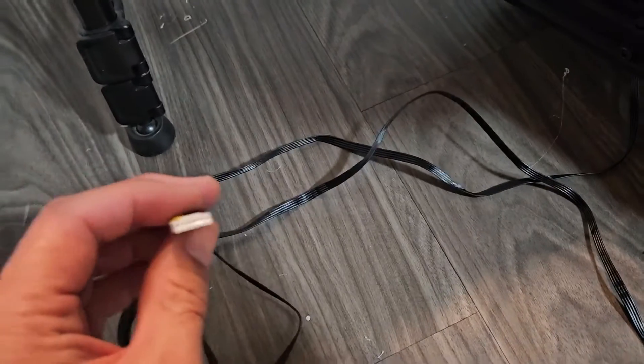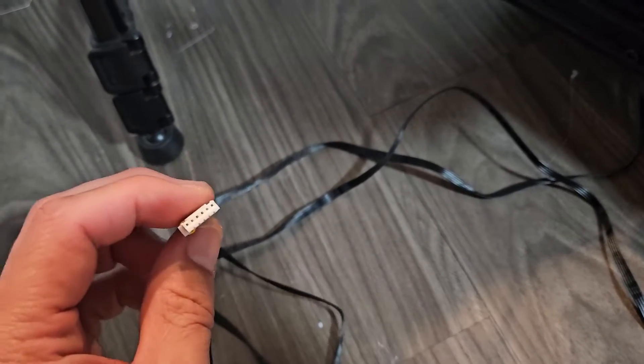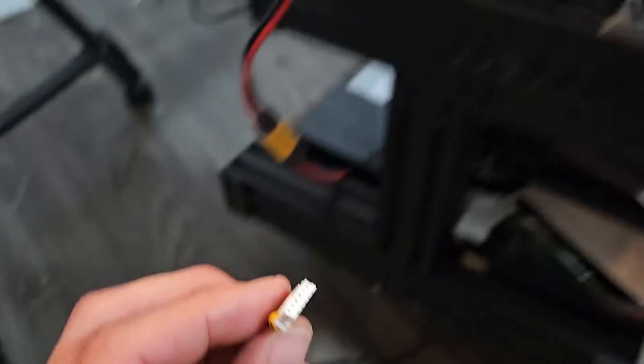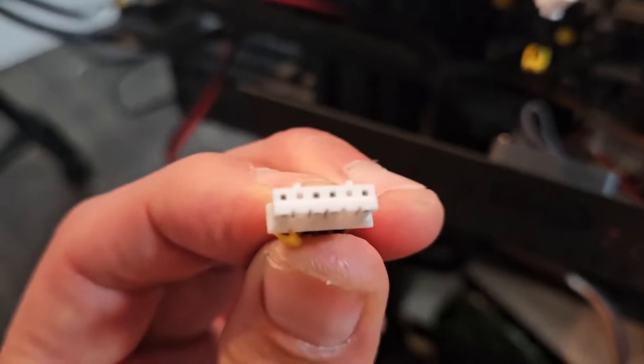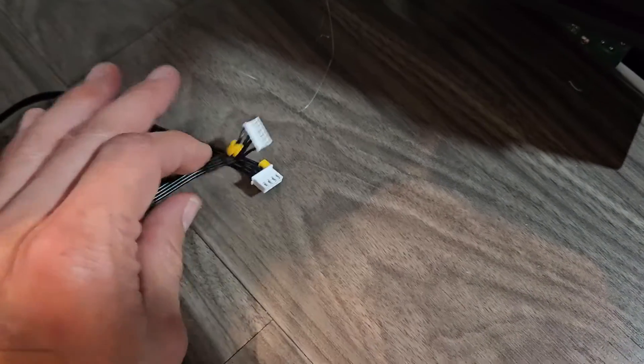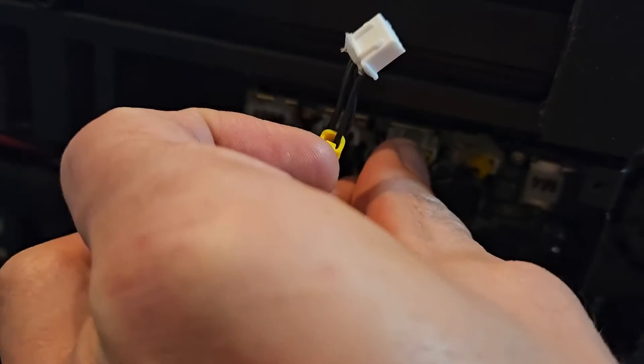Here's the cable I got from Amazon — I'll put the link in the description. I think I paid like nine dollars for it. This is the only one I could find. It has one end that goes into there, and then the other end that goes into the motor splits up, so you have like two connectors. You want to put one side into there.